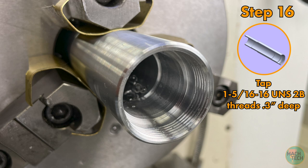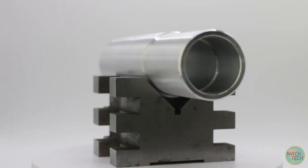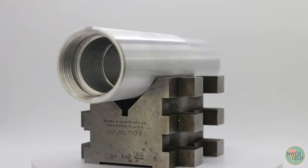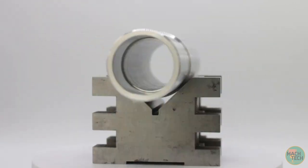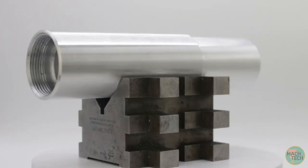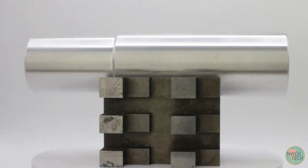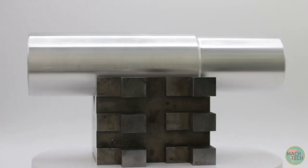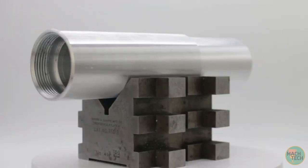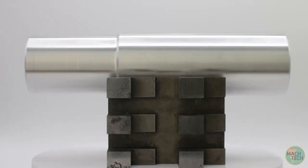Rotate the other way to pop the tap back out. Nice clean threads — that went pretty well. This part is done, at least the lathe operations. There are still some milling operations, and then the part needs to get anodized, after which another component needs to get press-fit assembled into the end of it. But for this video we are done. Congratulations if you made it this far — give yourself a pat on the back, two pats if this is the first machined part you've ever made. See you in the next video, thanks for watching.